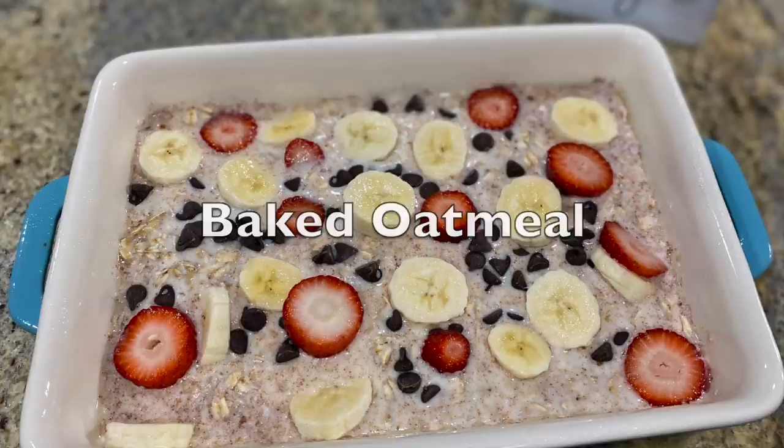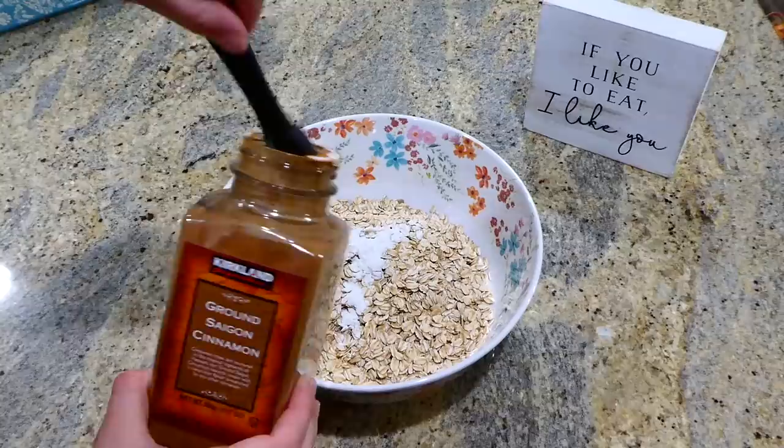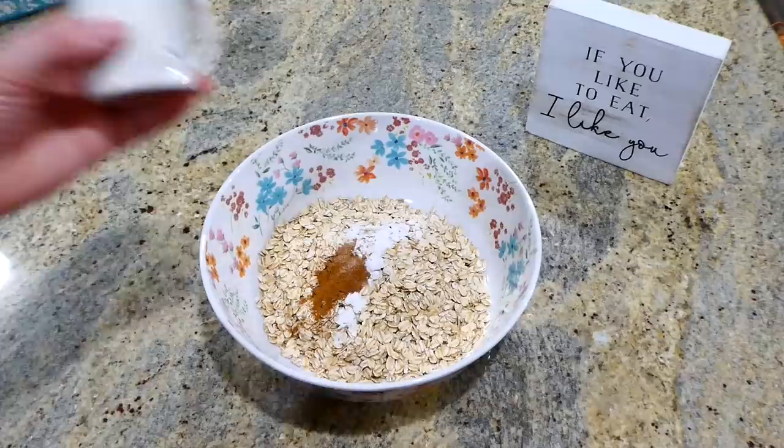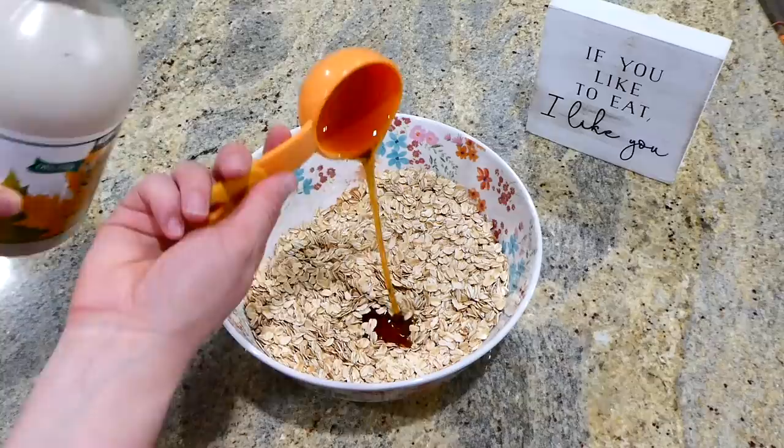I love making baked oatmeal — it's so easy and hearty. To begin, I'm adding two cups of old-fashioned oats to a medium-sized bowl, along with a teaspoon of baking powder, a teaspoon of cinnamon, and a little dash of salt. Mix all the dry ingredients together.